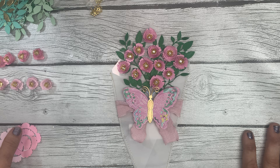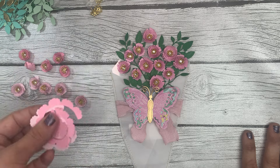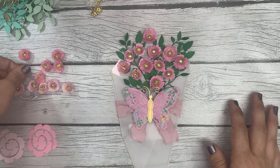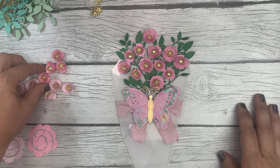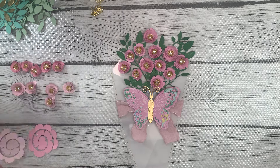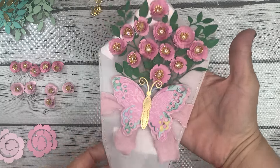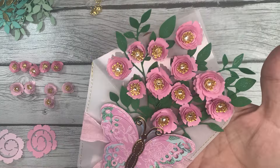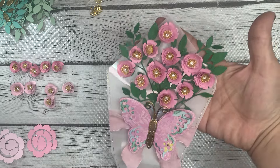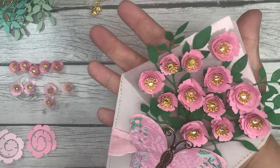I've got most of my flowers here all done up, but I thought we could roll a couple together. I've been getting more and more requests to do craft-with-me style videos, and I'm getting more comfortable crafting on camera. So let's do it! This is a beautiful bouquet arrangement of handmade flowers.